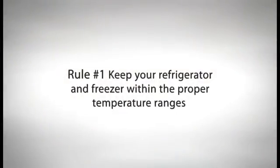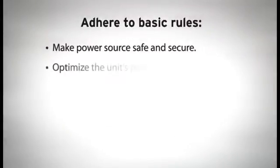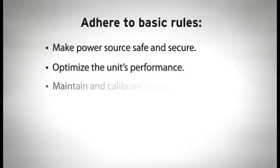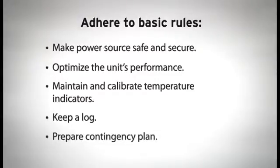Rule number one: keep your refrigerator and freezer within the proper temperature ranges. There are several procedures you need to follow in order to adhere to rule number one. These include making sure the refrigerator is properly connected to a reliable power source, optimizing performance with proper placement and organization, maintaining and calibrating temperature indicators, keeping a log, and having a contingency plan in place in the event that vaccines must be moved to backup storage.